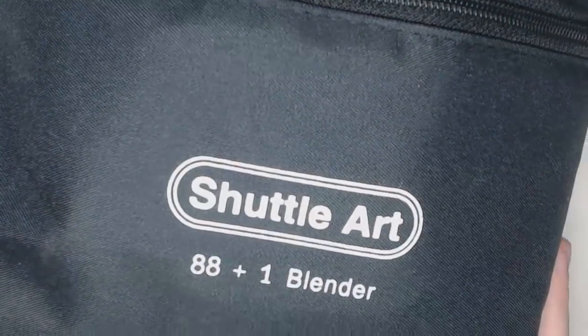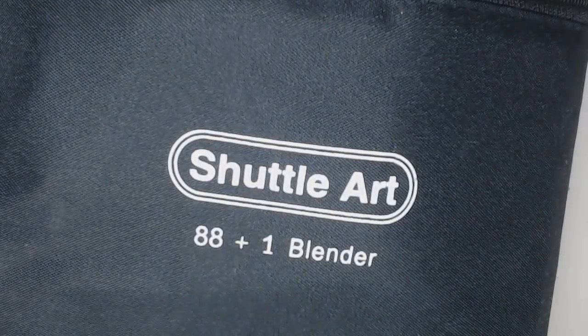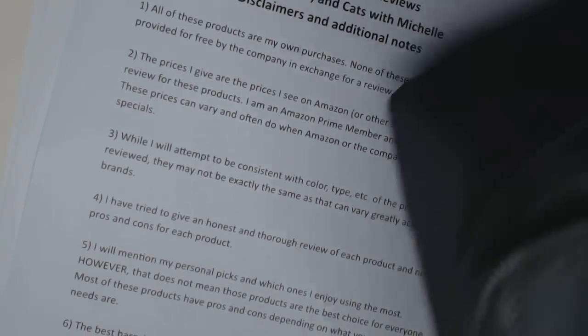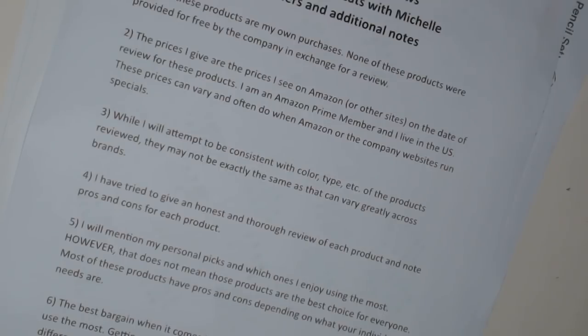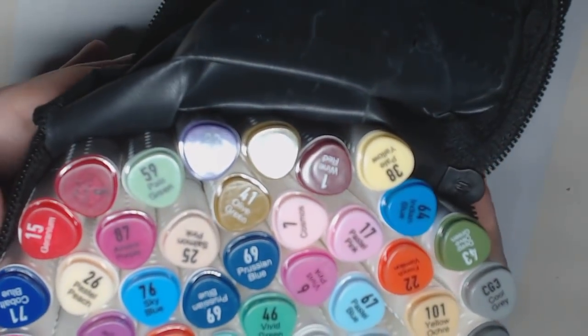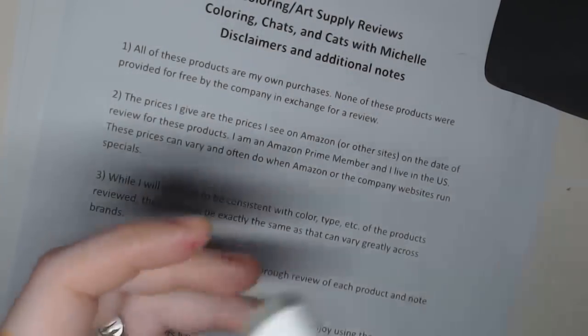We're talking specifically about the 88 set — that's 88 markers plus one colorless blender. They come in a zippered pouch with a handle, which is cool. I actually keep my extra Sharpies and Bics in mine; it's a really good tote for keeping extras or using those markers in a separate space. I also have the 50 set, which has a similar handle and case.